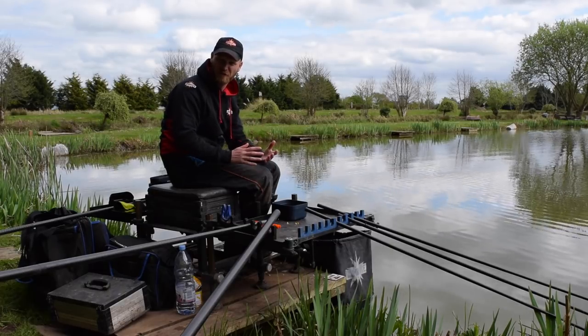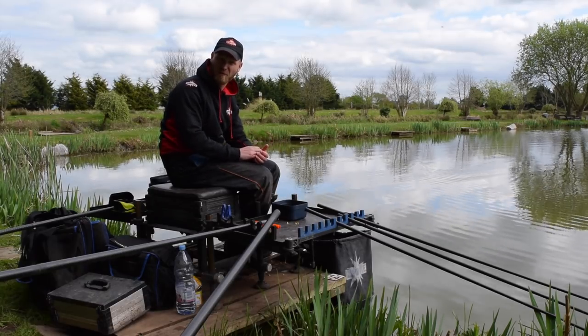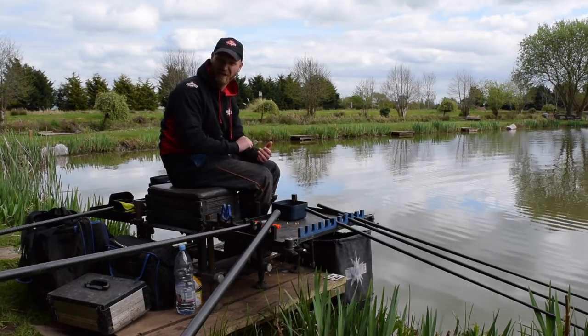Pole fishing with sweetcorn on commercial fishing has got to be one of the simplest but most popular methods around. Here are my top tips for making the most of this deadly tactic.